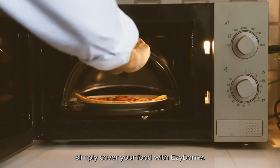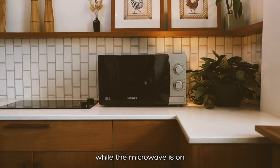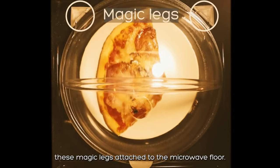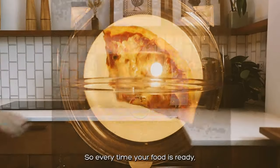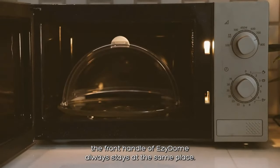Simply cover your food with Easy Dome. The dome will not rotate along with the glass plate while the microwave is on. These magic legs attach to the microwave floor, so every time your food is ready, the front handle of Easy Dome always stays at the same place.